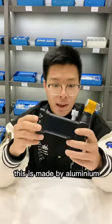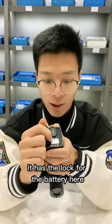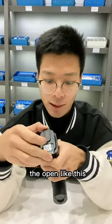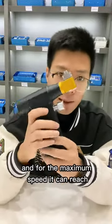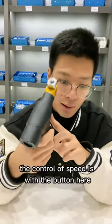This is made of aluminum, and like our other power tools it has a lock for the battery here — you can open it like this. The maximum speed can reach 14,000 times per minute.